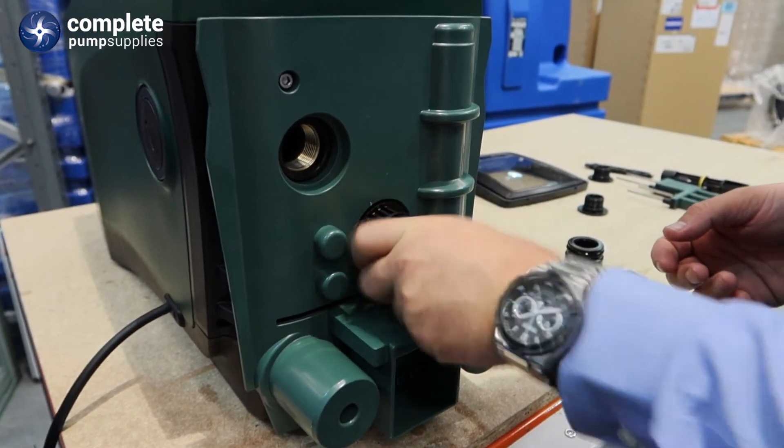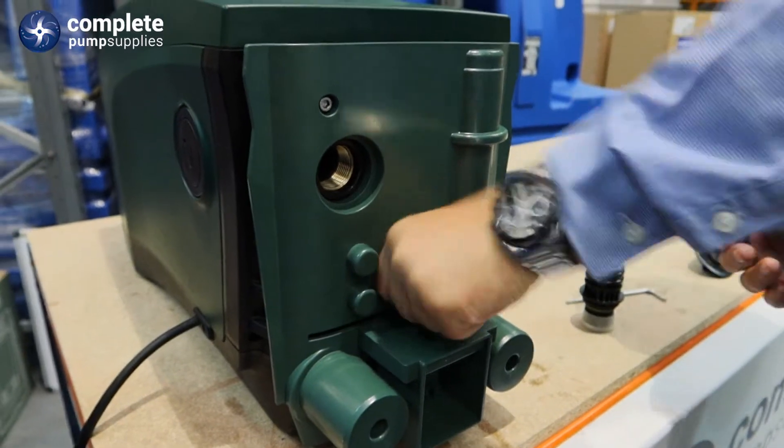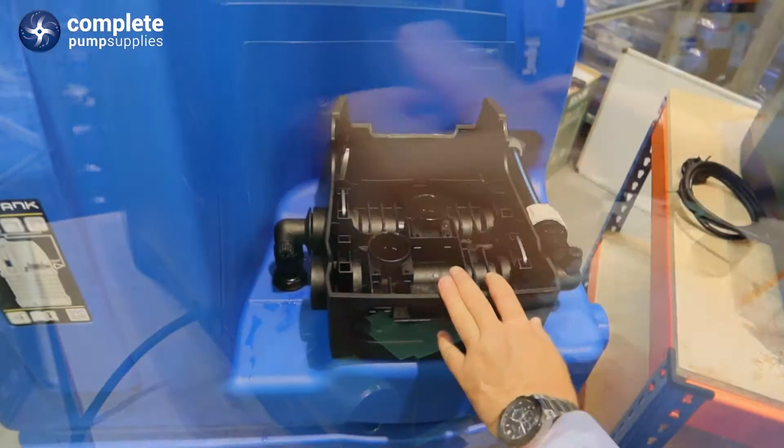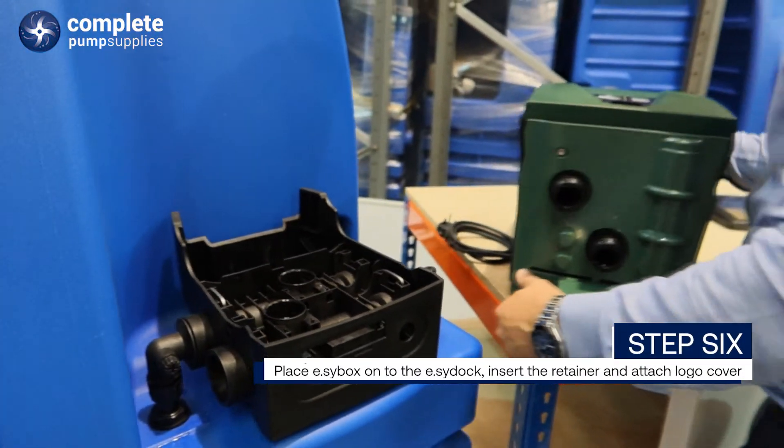So I will just screw them in. This is the inlet. So now we will put the EasyBox on the EasyTank.